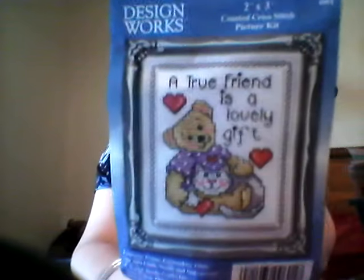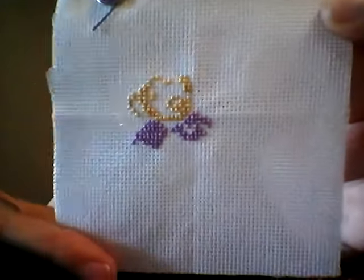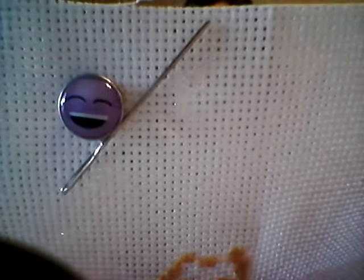Next up is a little DesignWorks kit — a gift from a friend. It's called 'A True Friend Is a Lovely Gift.' It's a cute, adorable little kit — it even comes with the frame, how awesome is that? I've started stitching the teddy bear, teeny tiny so far. I have a cute little emoji needle minder from Brenda's Minders and More.